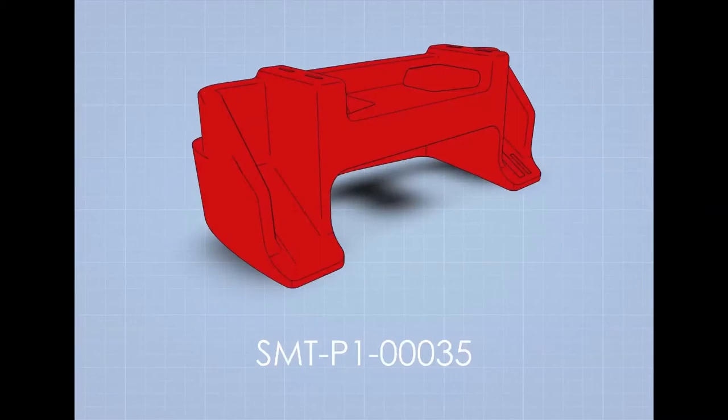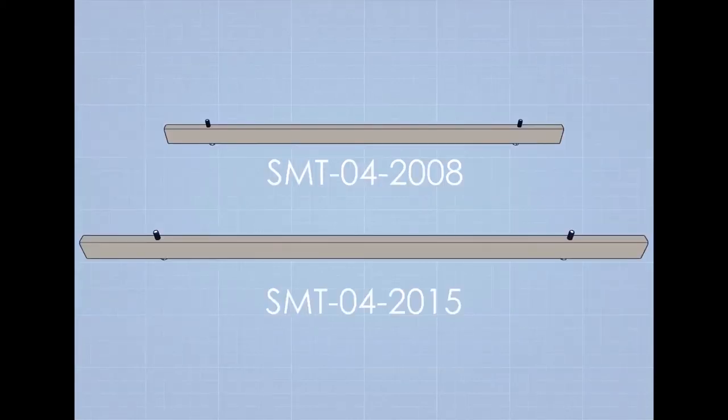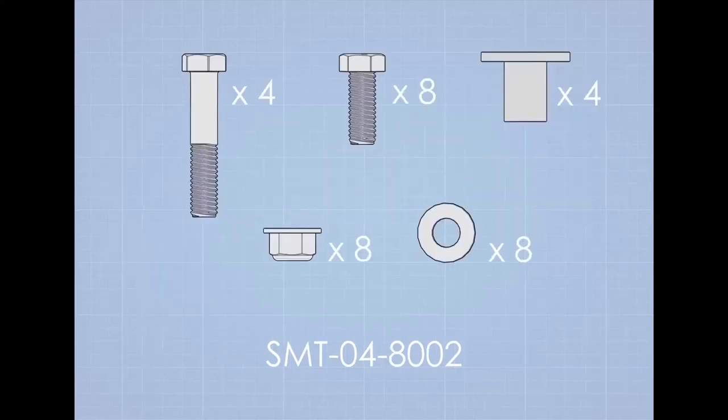The diffuser plastic. The following parts are located in hardware kit SMT041006: the diffuser mount bars, four clamshell brackets, two bottom mount brackets, and the diffuser hardware kit.